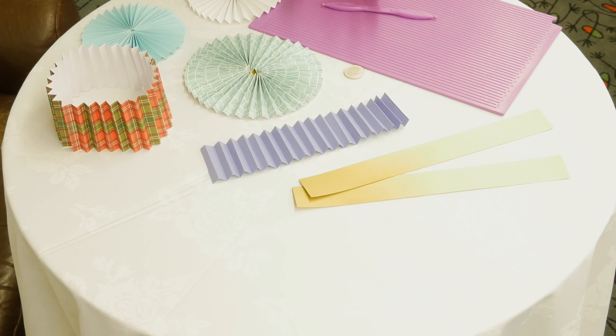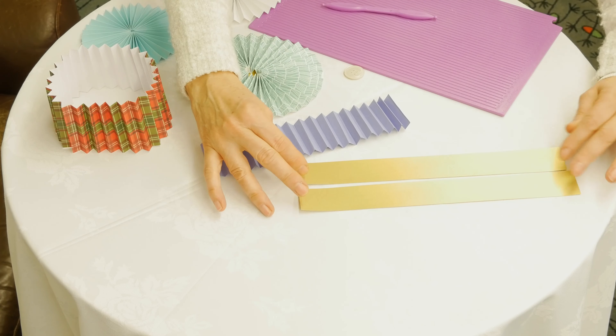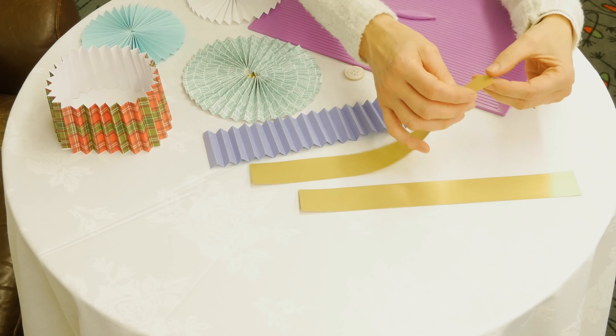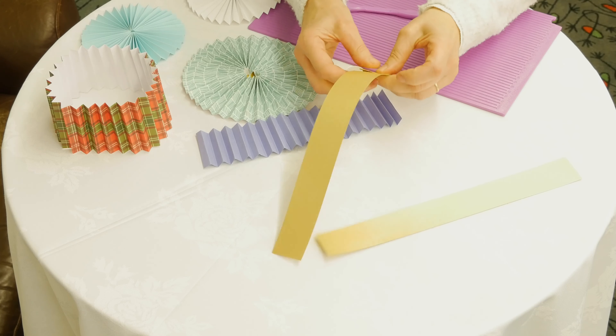So here's how you make the individual pinwheels. You take a pair of pieces of card and these are to be folded accordion style — that's how it'll end up. You can just do it by folding, picking a nice width under a centimetre, and just going along.